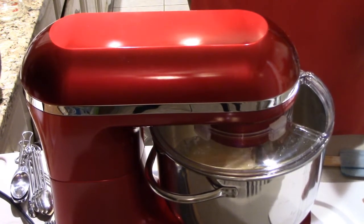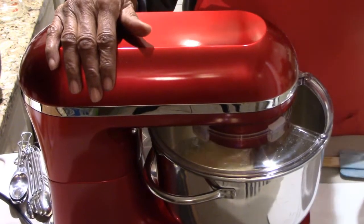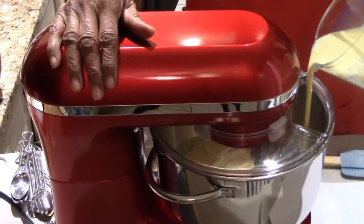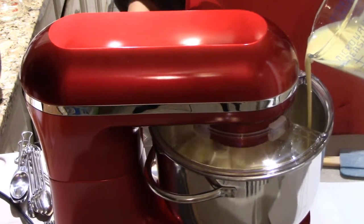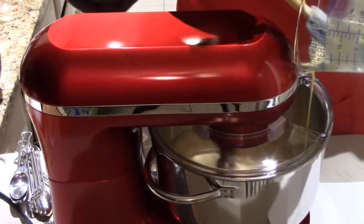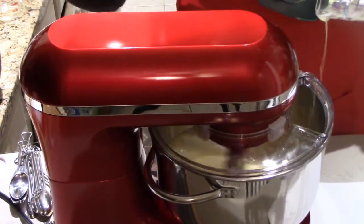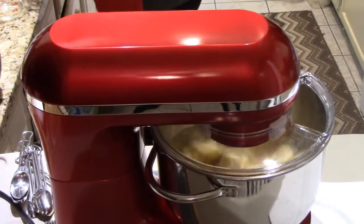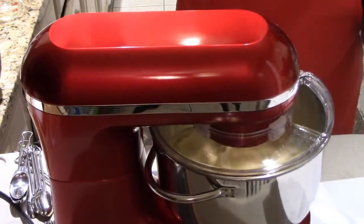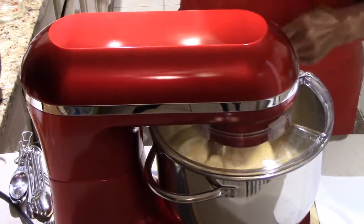Now I'm getting ready to put in the eggnog — there it is — putting it in slowly. What I realized is we're mixing and getting all the liquid ingredients in first. When I'm using a blender you do that too, and when I'm making bread in the bread machine you put all the liquid ingredients in the bottom. I didn't realize how much this table was shaking — the power of this mixer is really great.